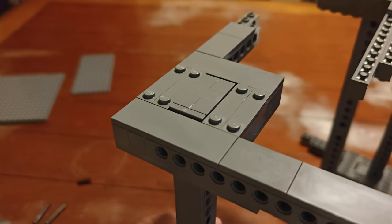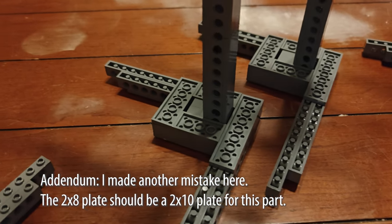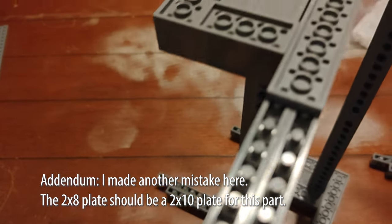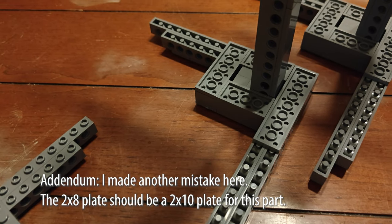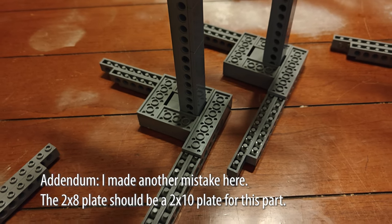Step sixteen involves turning these assemblies upside down and copying what you did for the bottom corner. As you can see, the plating is the exact same thing. Do this for all four assemblies, and I believe that's it for each of the four corners.